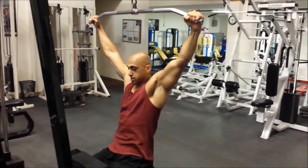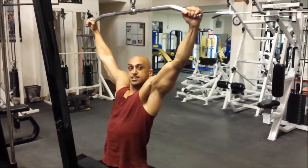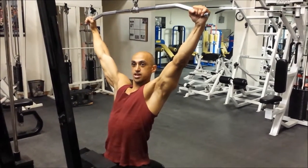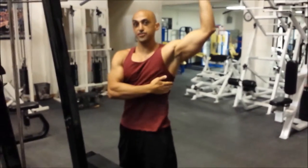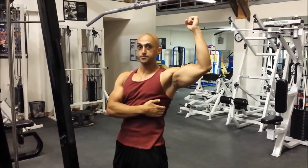Second thing we're going to do: slide in and get secured with the seat. The third thing I want you to do is tuck your elbows in. So this is not very typical, but the reason I want you to tuck your elbows in is you're going to feel your lats activated almost immediately when you do that.